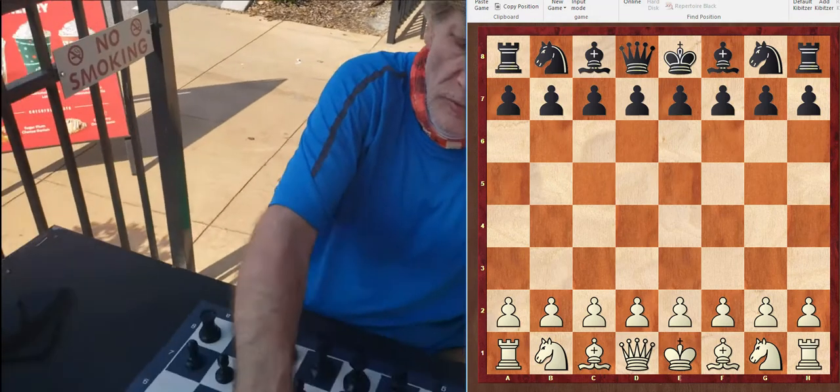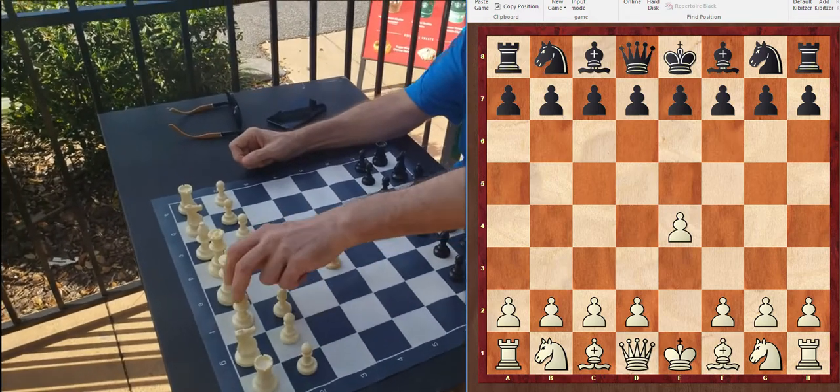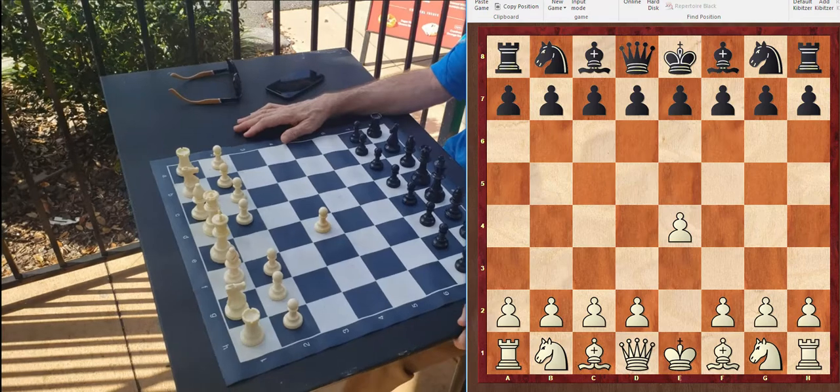To start off, the best move is pawn to E4 because it opens up a line for the queen and the bishop to get out rapidly and facilitates quick development.